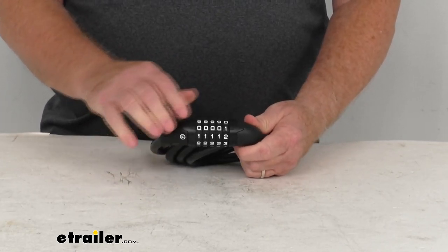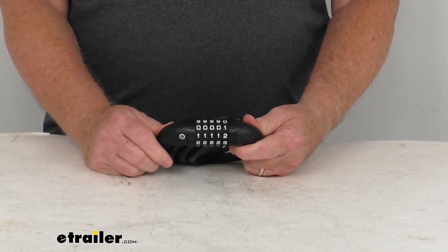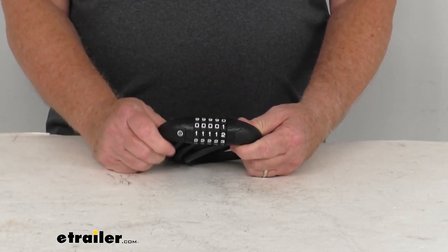What's nice with this lock is it features a five-digit combination panel, so there's no keys needed — no chance of losing your keys and not being able to open it.